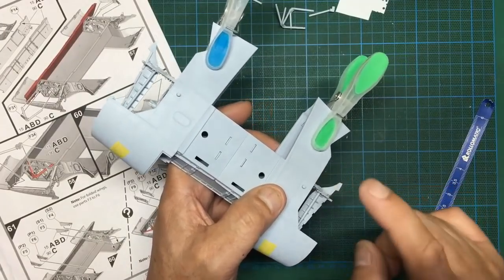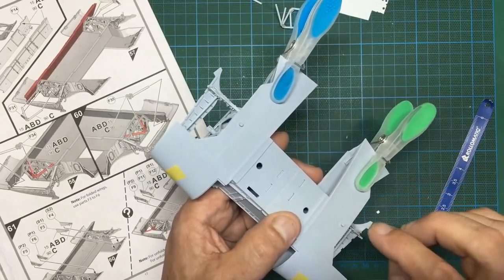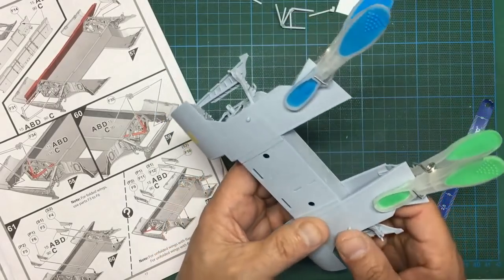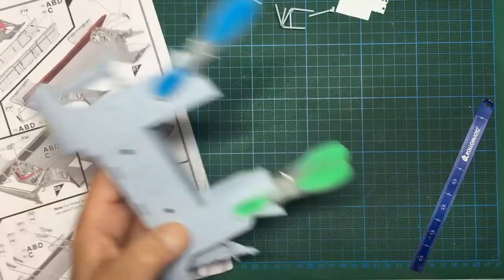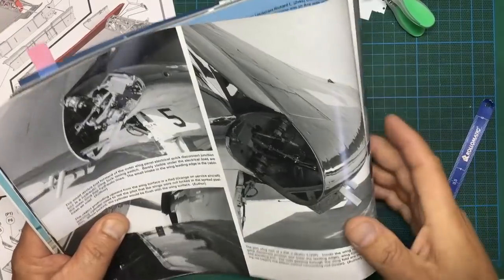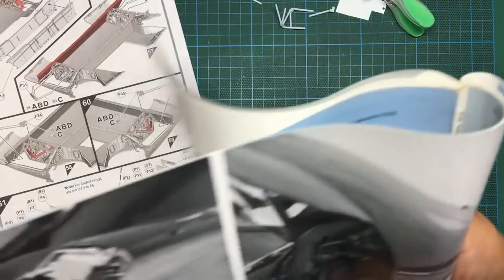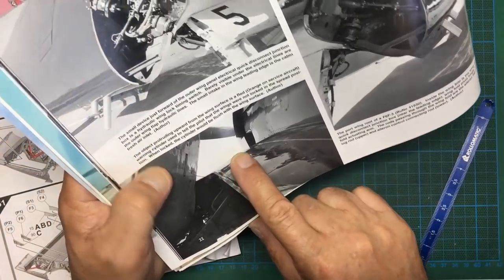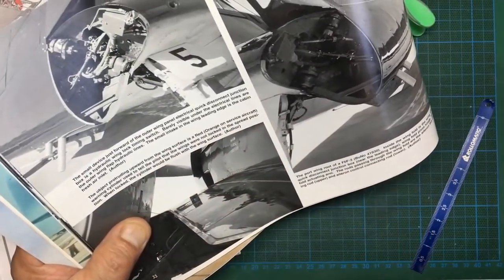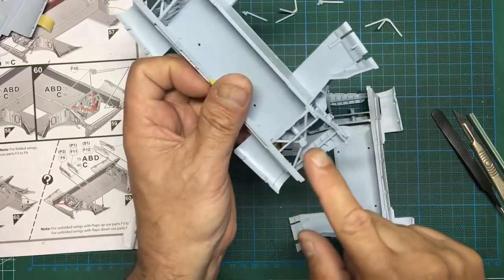Similar to Spitfires with the little rods that show when the flaps or undercarriage are down. According to the reference I have, these were painted red for delivery, then a different color in service. Here - this is the Squadron/Signal Publications number nine Hellcat Walk Around. On page 22 we can see looking up the port wing, there's the protrusion and it says: a red-orange on service aircraft warning cylinder used to tell the pilot the wings are not locked in the spread position.